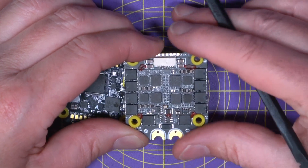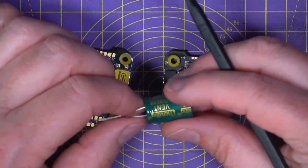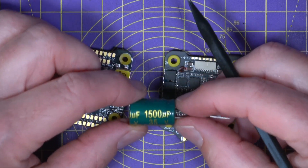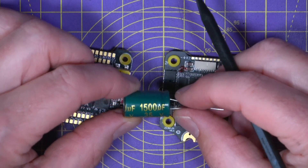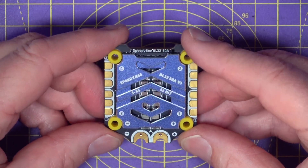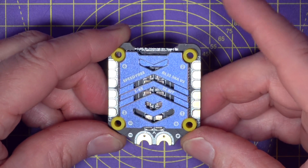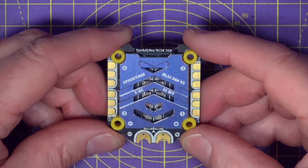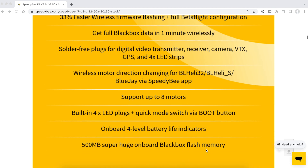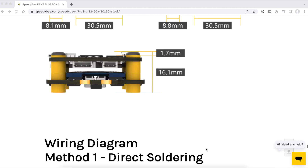The built-in TVS protection diode is a really sensible move by SpeedyBee — I've only come across one other manufacturer that does this. To complement that, they provide that massive 1500 microfarad 35-volt low ESR capacitor to keep electrical noise under control. These ESCs will also run at the higher 128 kHz PWM frequency, recently shown to be much more efficient and give up to 10% longer flight times. The product page has very detailed info on the stack, the app, all solder pads, plug connectors, and a full wiring diagram.